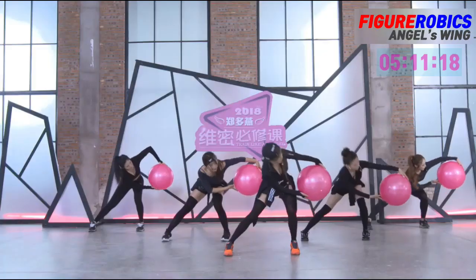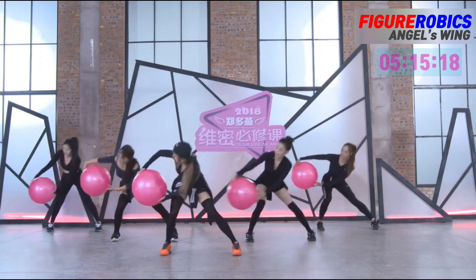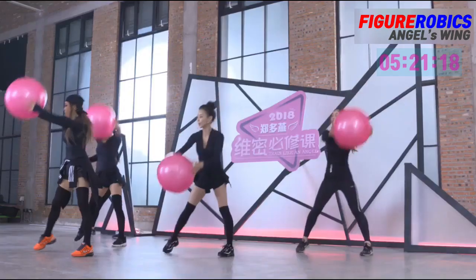Four. 자, 쭉 올려주세요. 팔꿈치가 접혀서 올라가도록 해주시고요. Five, seven.